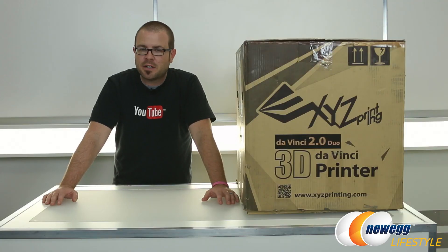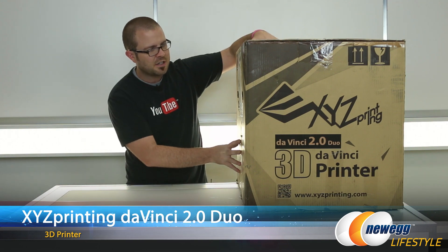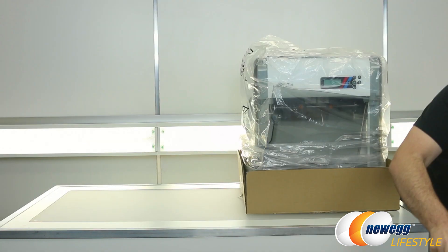Hello everyone and welcome to Newegg TV. My name is Paul. Today I'm going to be doing an unboxing and an overview of what is inside this large box. It's a 3D printer from XYZ called the DaVinci 2.0 Duo 3D printer. Let's start off with a quick unboxing.